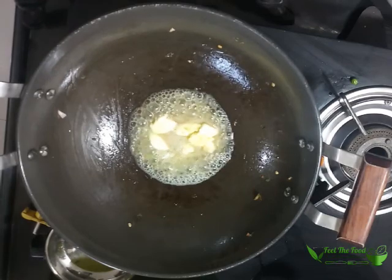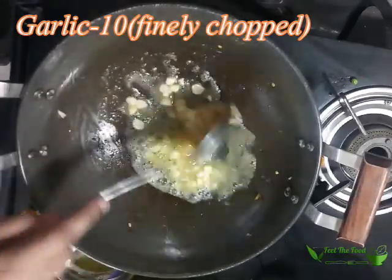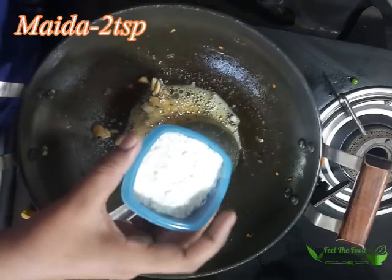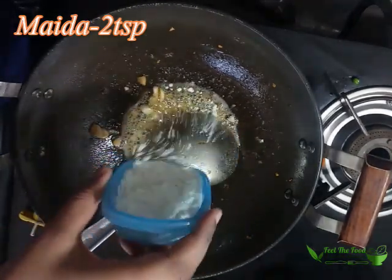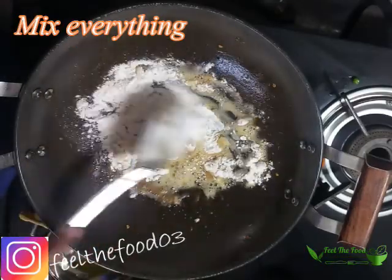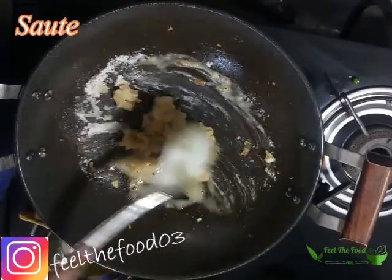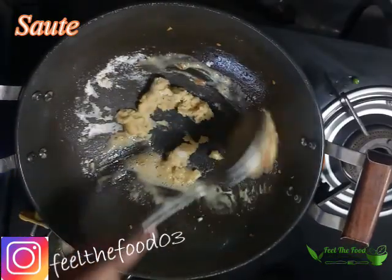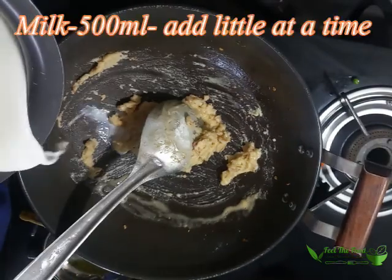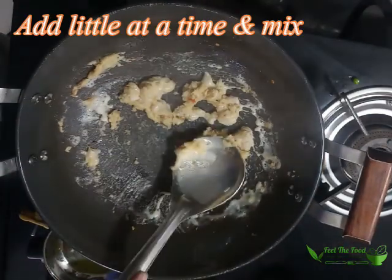Next step: we will make the pasta sauce. Take around 3 tablespoons of butter. To this goes in finely chopped garlic. Sauté together till slightly brown. Next goes in 2 tablespoons of all-purpose flour or maida. Sauté together for about a minute. Next goes in milk — add a little at a time because there is a chance of lump formation.